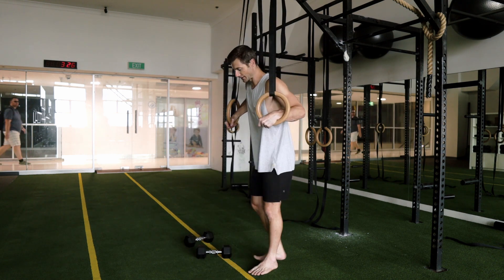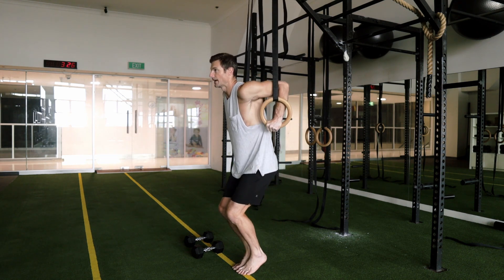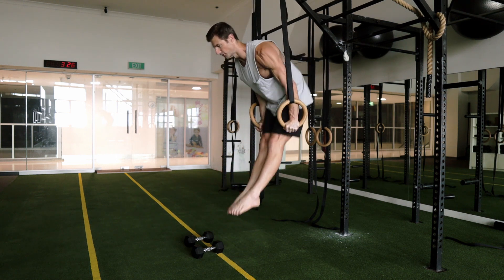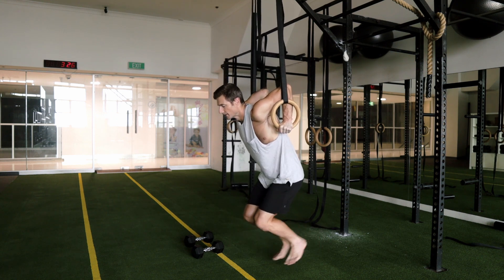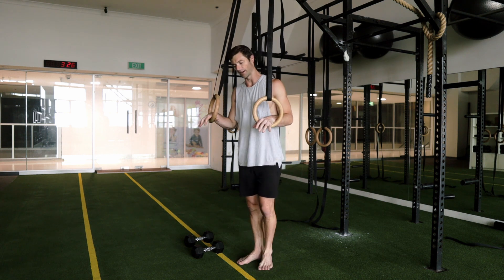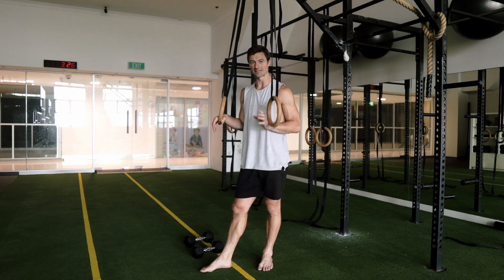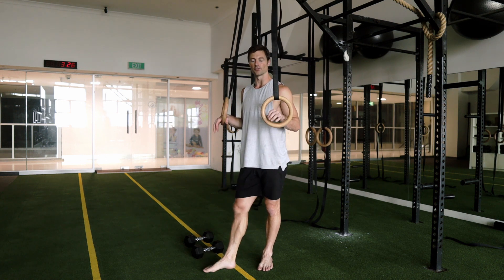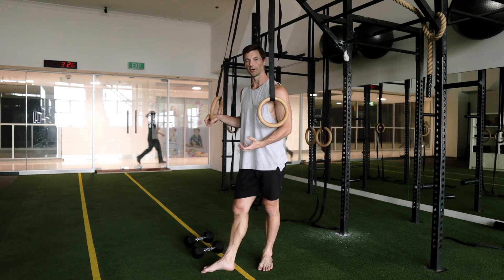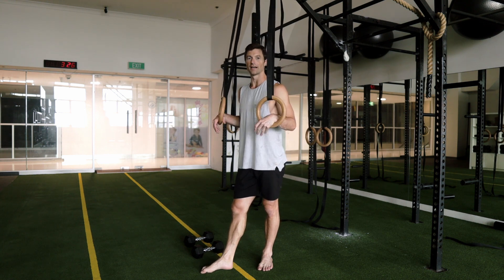Then we've got the dip using the rings — getting a nice deep position, nice stretch through the shoulder as you're coming up, coming into that pike and raising up just so you get a full range. You can work that with the band for assistance, and that will allow for you to get that nice full range of motion and get a little bit higher. You can bend the legs when you come down in the band so the resistance won't be too great as you go deeper, making it a more even spot throughout the movement. As you go through the pike you straighten the legs, and as you lower down you bend the legs.